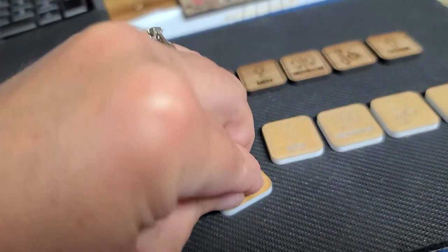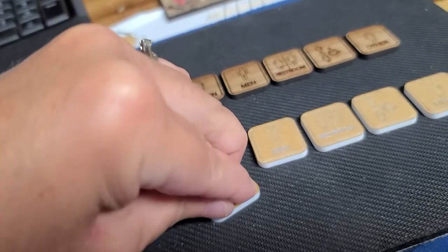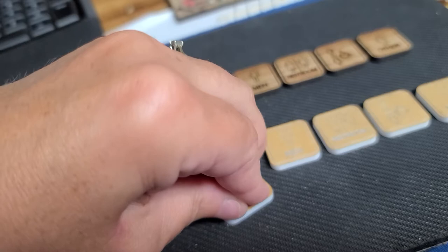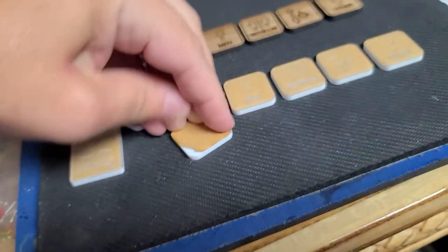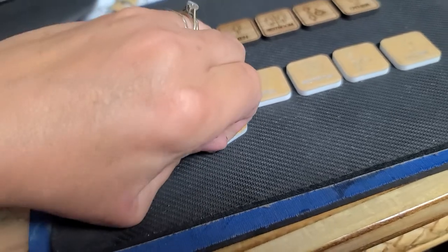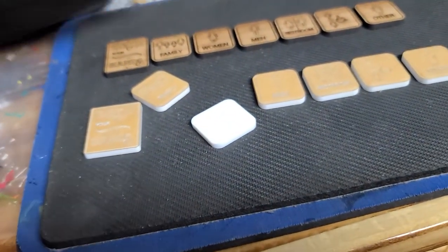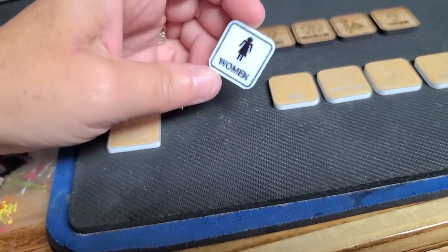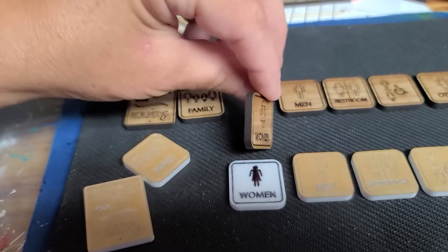That's the white cast acrylic. You just want to peel off any protective paper. A lot of people, when they get the cast acrylic in the mail, seem to think that it's the wood when they first look at it, because it does kind of have that burnt look on it from the laser.